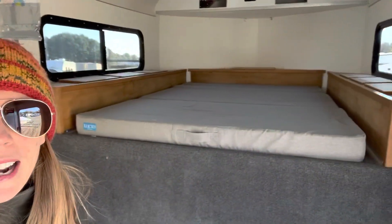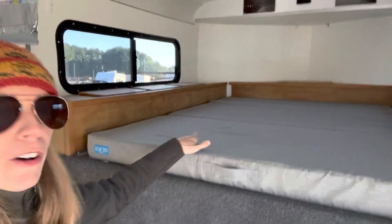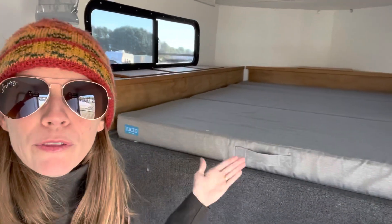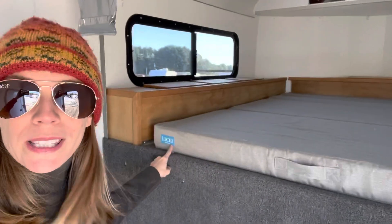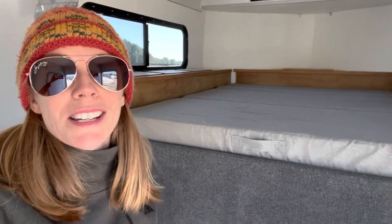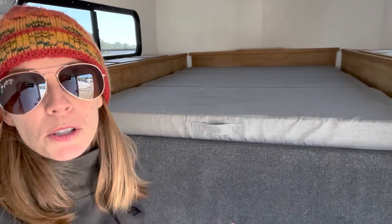I'll bring you right into my horse trailer. This is it, and this is something I got off Amazon. It is a foldable foam, like a gel foam mattress, and it actually folds up into almost like a little couch, which is really cute. This particular one is by Lucid and there are a ton of different brands of these on Amazon. I'll leave links in the description so you can go check out and shop around for these, but let me tell you what I like about this one.